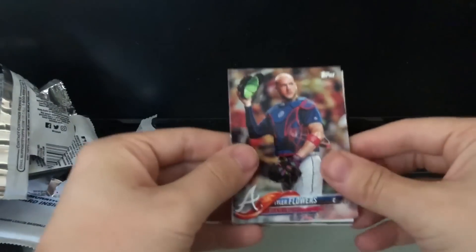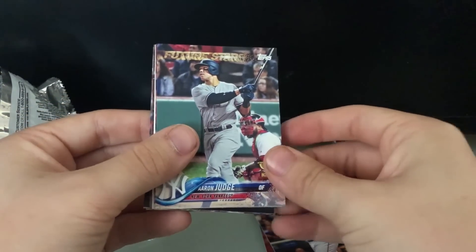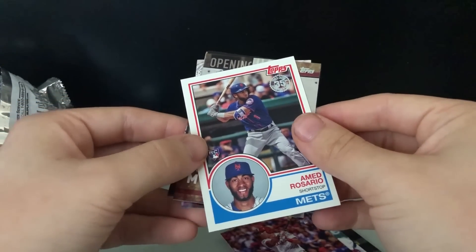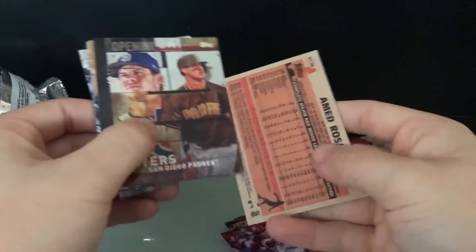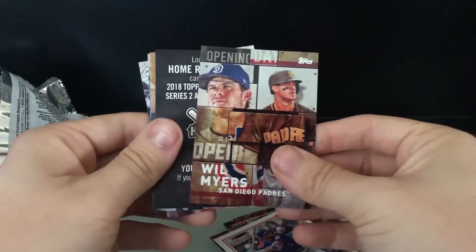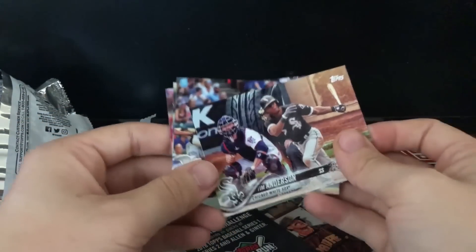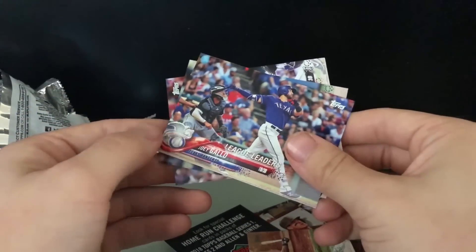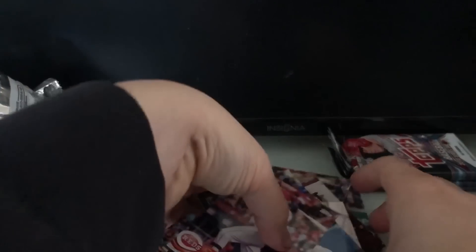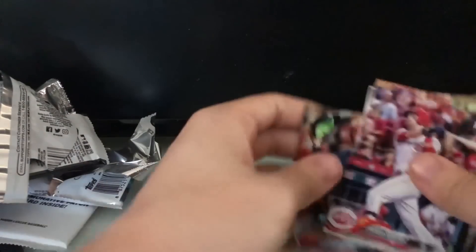Pack six: Tyler Flowers, Miguel Sano, Aaron Judge again — this time a future stars card — Rhys Hoskins, Ahmed Rosario shortstop 35th anniversary rookie card, which is kind of cool for Mets fans, Will Myers opening day, Tim Anderson from the White Sox, Joey Gallo, Logan Forsythe, and Eugenio Suarez. More and more cards — this is going to be a decent start to my collection: 101 cards right off the rip.